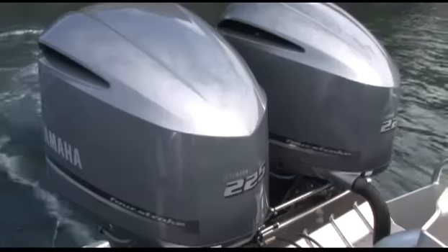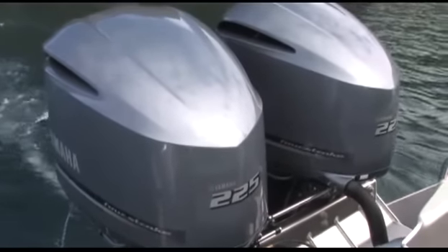We're on Stabicraft's new 2880 Supercab — it's the first one in New Zealand, although I understand the Invercargill manufacturer has exported two others: one to Australia and one to Papua New Guinea. This one's powered by twin 225 new generation Yamahas, and the boat goes like blazes.